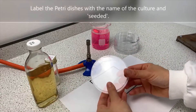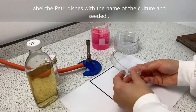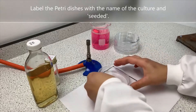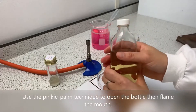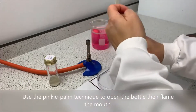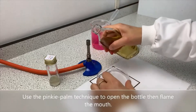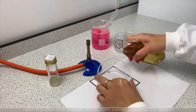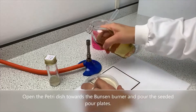Label the petri dishes with the name of the culture and 'seeded'. Use the pinky palm technique to open the bottle, then flame the mouth. Open the petri dish towards the Bunsen burner and pour the seeded pour plates.